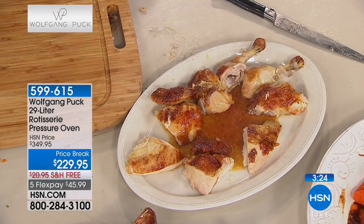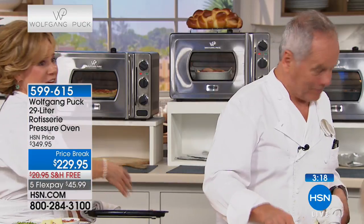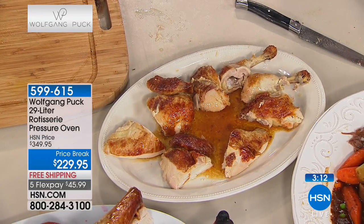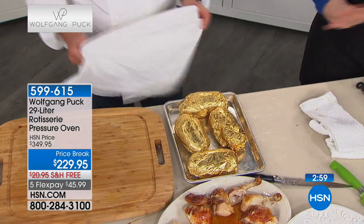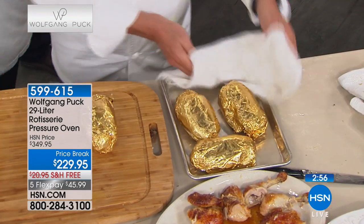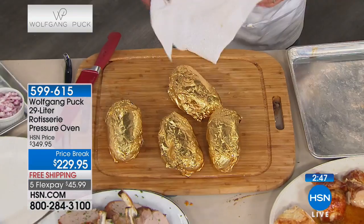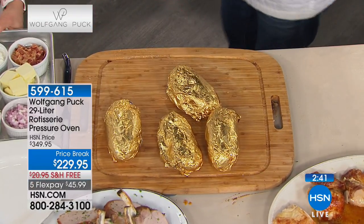Baked potatoes are one of my favorite things the oven does so great. This is the last show of the visit - all specials including free shipping and handling go away at midnight. The 17-piece cookware set free shipping also ends. Three minutes left!